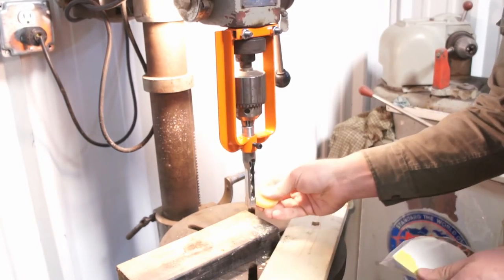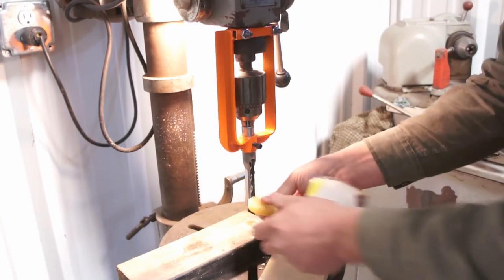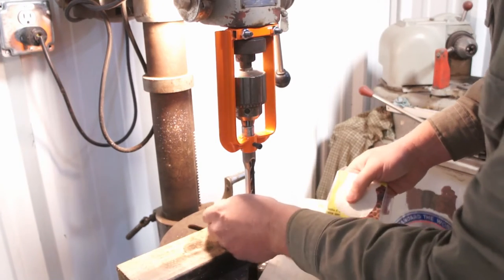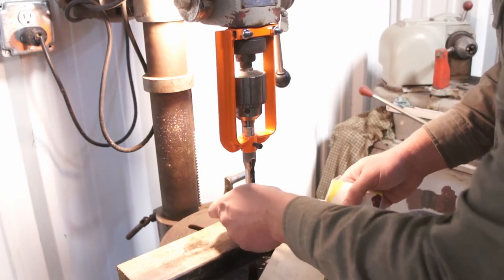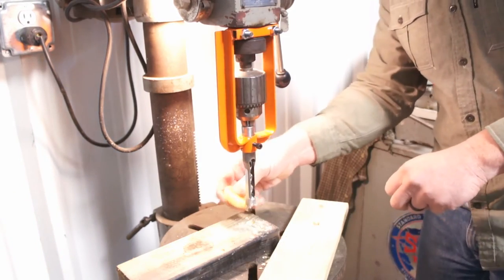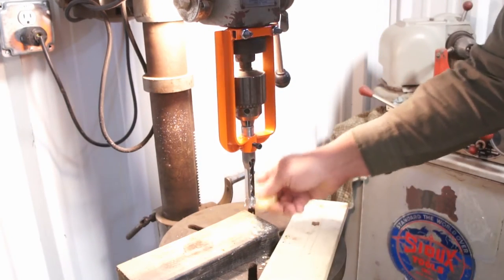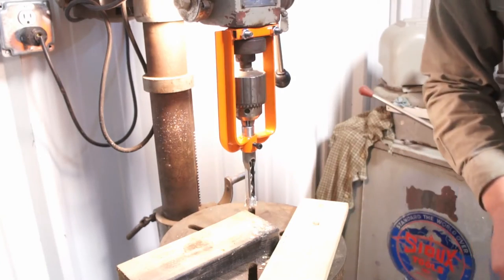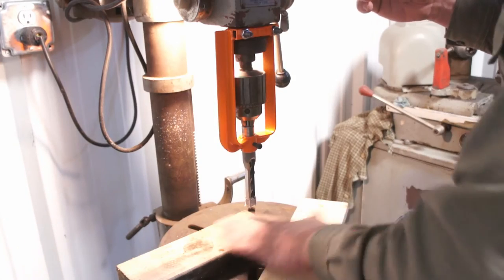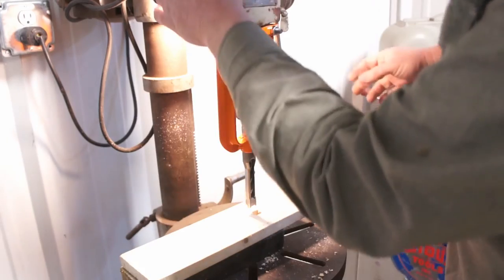That seemed to perform admirably. I saw no flexing, no movement at the muffler clamp, which is kind of the weak link I thought might tend to scoot up on the gantry and not hold it strong enough — but that seemed to be okay. The chisel is really sticking inside the wood, which probably isn't uncommon no matter what you're doing or using. I'll try a little beeswax and try it again.